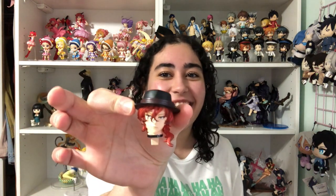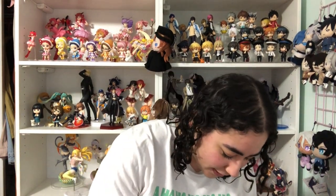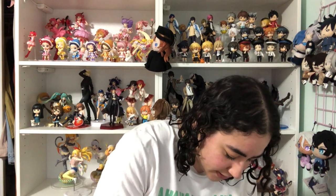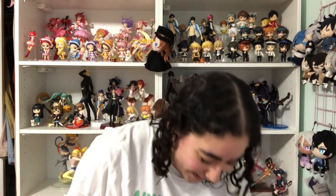Oh my god — he looks good! This is actually so exciting but so overwhelming. There are so many pieces to this — you guys are just hearing wows with no context.